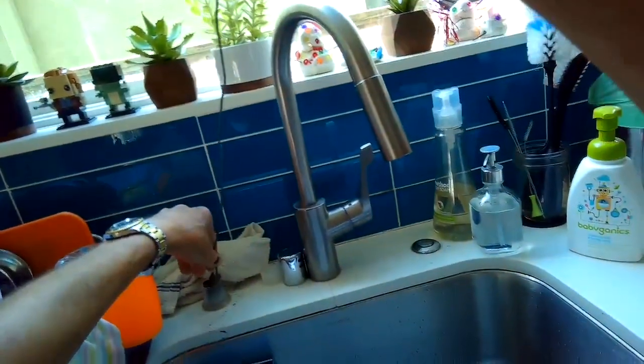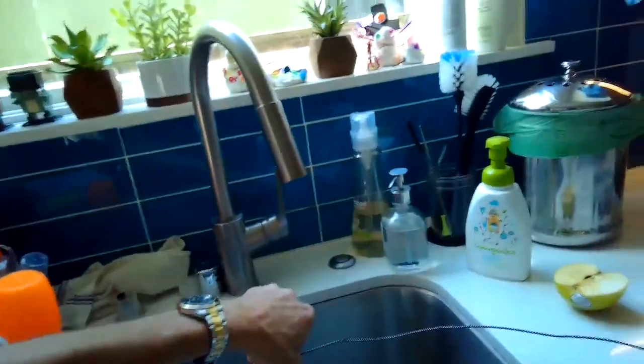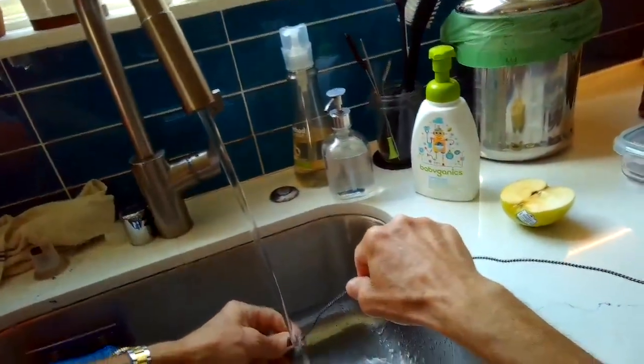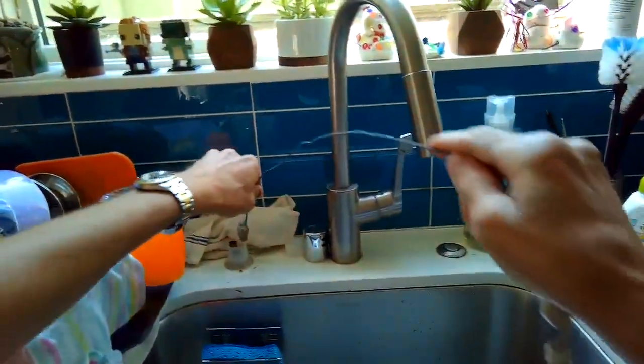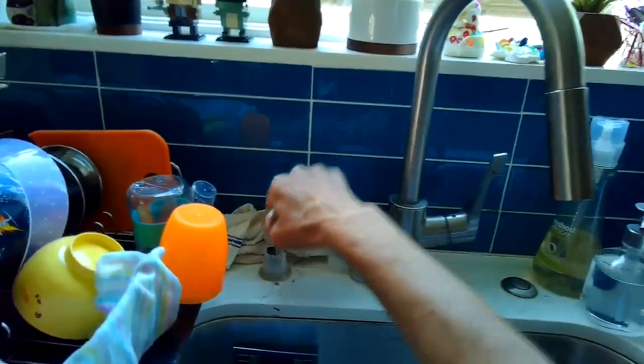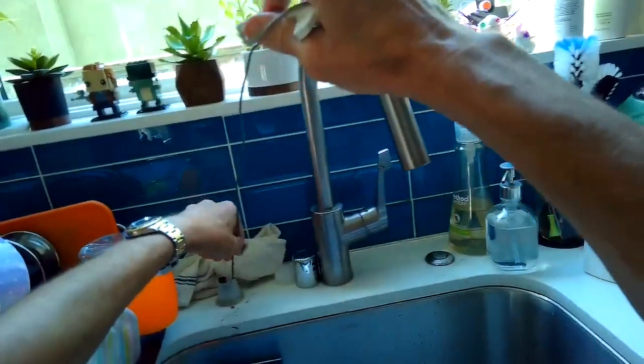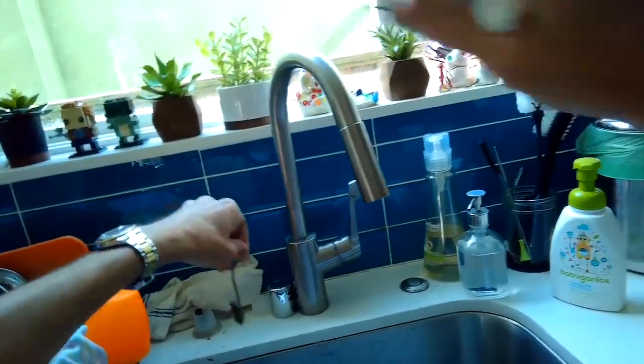You could also use a straightened coat hanger — that would work too. This tool is just a type of bottle brush, about a foot and a half long, so that's a good length. I'm cleaning it off each time and then putting it back through, running it back and forth, cleaning more and more of the junk out of that black tube.